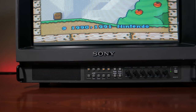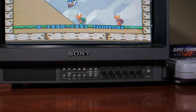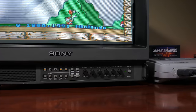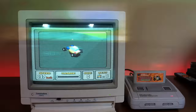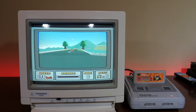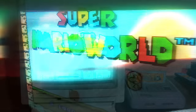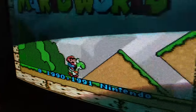More and more people own CRTs for retro gaming, and it's the preferred way to play your older systems, as long as you have the space. However, I myself own a few CRTs and use them as well, but as someone who's a YouTuber and likes to make content, trying to film footage on a CRT hasn't always been easy.